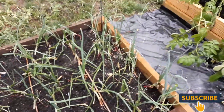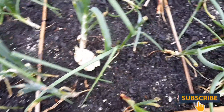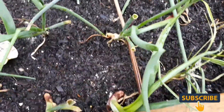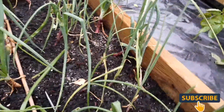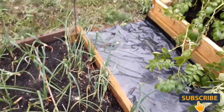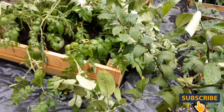And my onions - y'all, I'm struggling with these onions. I just don't know what to do. Does it matter if they're standing up or not? Are these going to bulb? Looks like they're trying to. I gave them a boost of bone meal and blood meal. I don't know if I should mulch these or not, but I'll do some research and see. If you guys have some ideas, let me know - drop me some comments on what you think I should do.